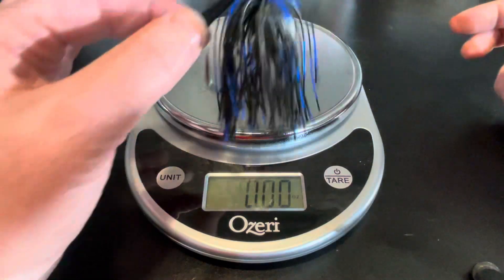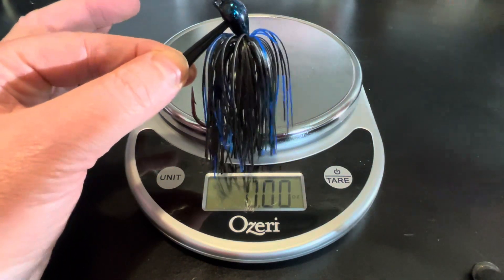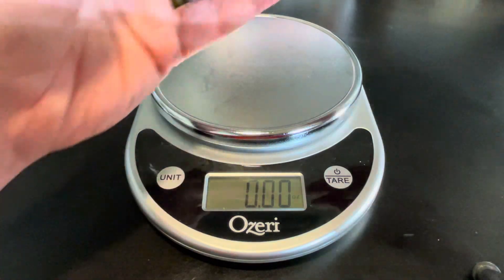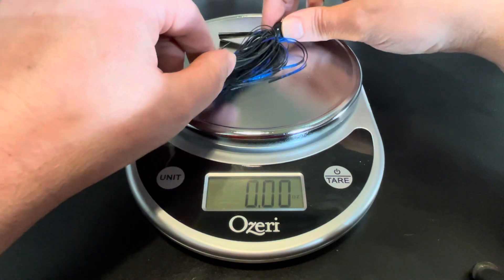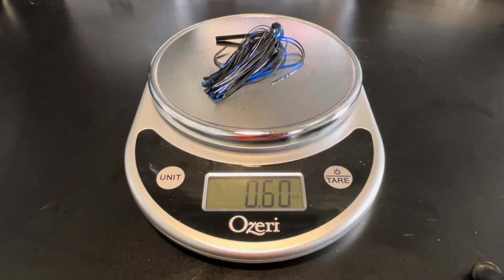I was trying to explain this to him and he was having a hard time grasping it, so I thought I would just illustrate it here in the video. I took this scale — it's just a baking scale from the kitchen. It'll weigh grams, ounces, pounds, whatever you need. Here's my jig tied with a skirt on it: it's 0.6. So we've gone from a half-ounce jig to six-tenths of an ounce.